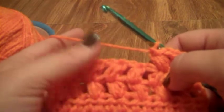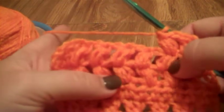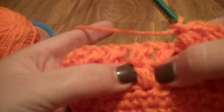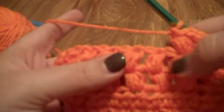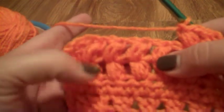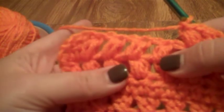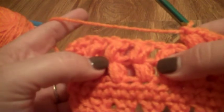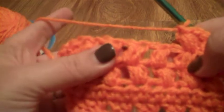Hello and welcome to another Crochet with Kris tutorial. I'm your host Kris. Today I'm going to show you how to do the puff stitch, which is this stitch right here. It is actually a very pretty stitch when it's done. I apologize for doing it in orange, but it's the best yarn scrap I have right now. It's a very pretty stitch.